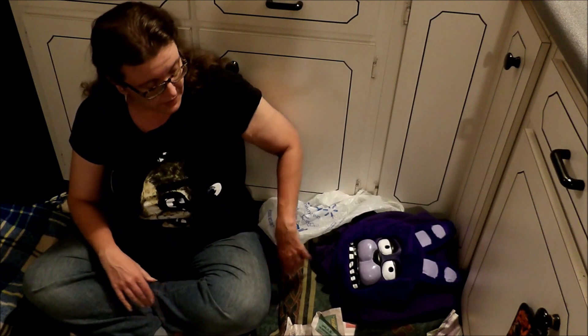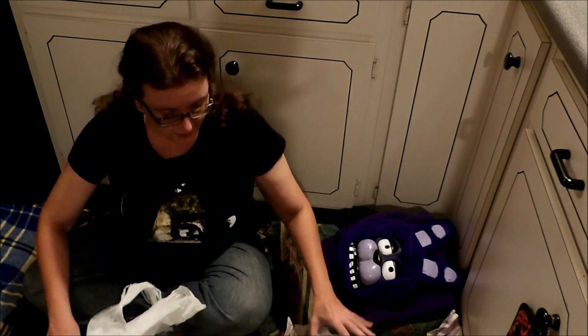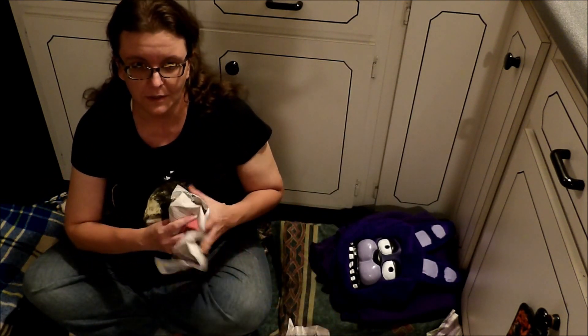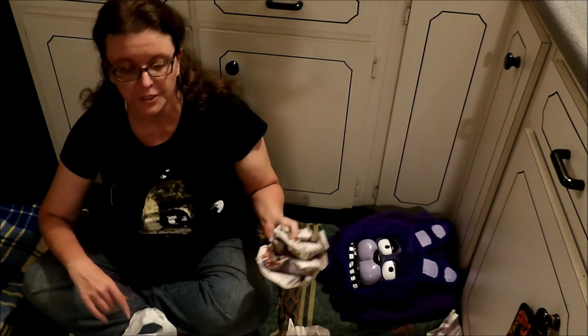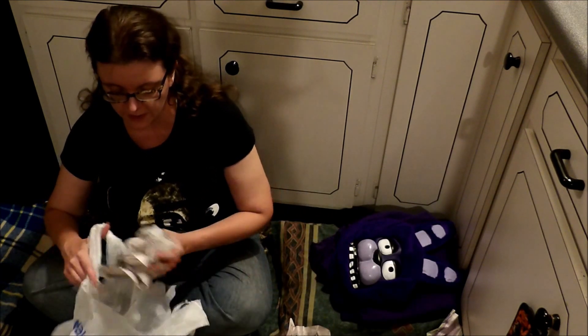When I was a girl the age of most of my viewers now, we did not have a Walmart, we did not have anything to go to, so long story short, we would build our own Halloween decorations.